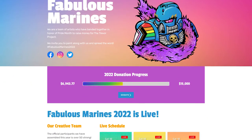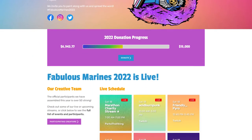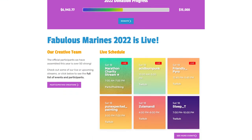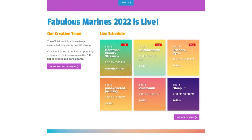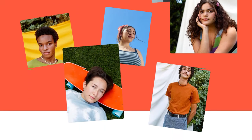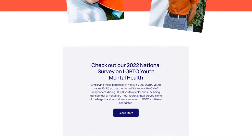The Fabulous Marines event is a way to show our LGBTQ hobbyists that we are dedicated to providing a welcoming and safe environment for them. The event also serves as a fundraiser for the Trevor Project, the world's largest suicide prevention and crisis intervention organization for LGBTQ youth. It sounds like a win-win to me, so let's get to the mini.